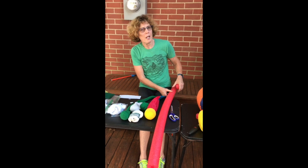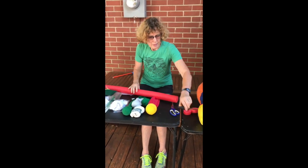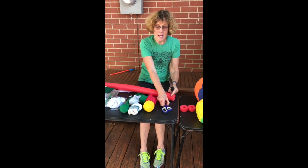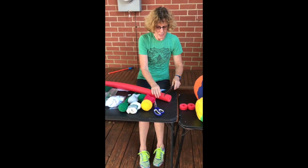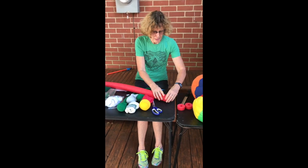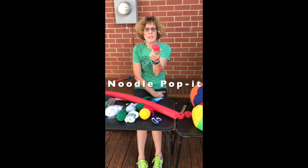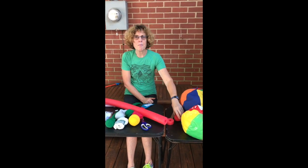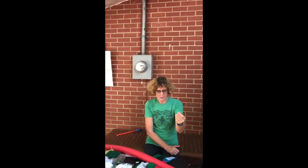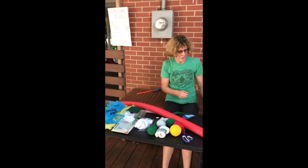Noodles — good for a lot of different things. Get a knife — in this case a bread knife — take about an inch, saw it off, and you have a really fun little poppable. Squeeze it in your hand and it pops right up, and you can try to catch it or shoot it to somebody else.